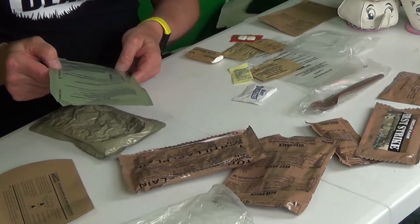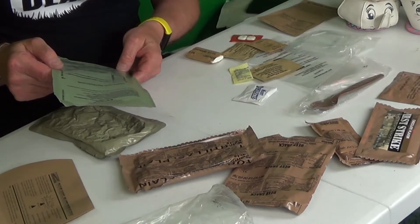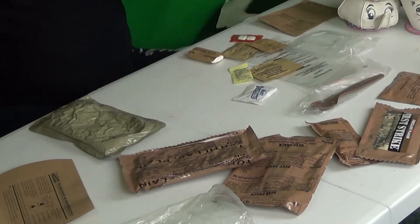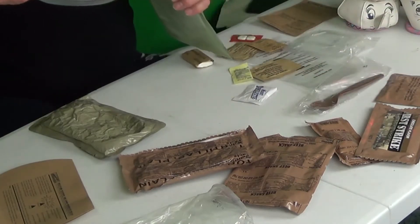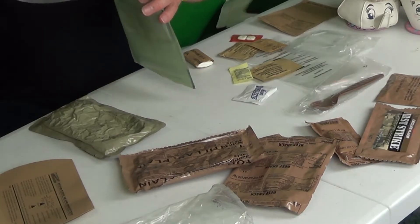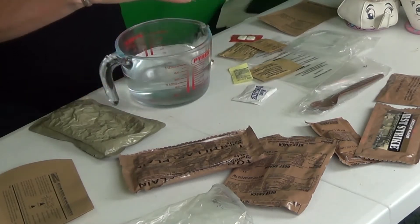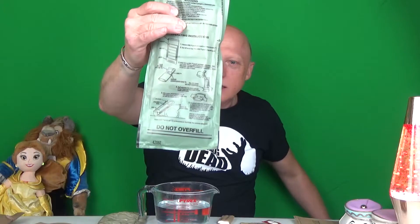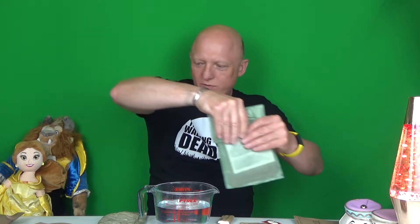So our meal is now in the bag. Pour water into bag until it reaches a level between the lines. So we pour some water in here, in between the lines — and that will fill straight away. Okay, so there we are, in between the lines. Now we slide that down in there and fold that over. We're holding this level for one minute or until it feels warm.